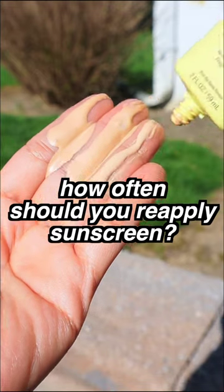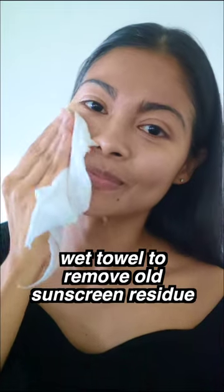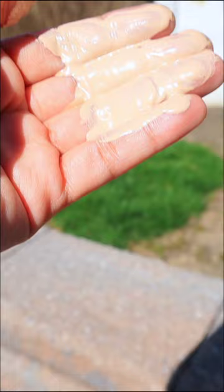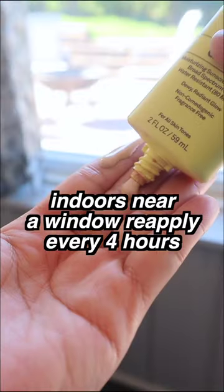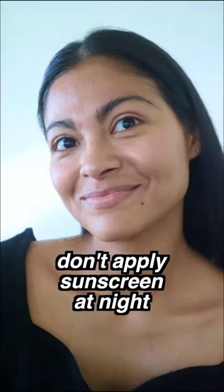How often do you need to reapply sunscreen? Here's what I found based on dermatologists. If you're going to spend time outdoors, they suggest reapplying every two hours, especially if you're swimming or sweating. If you're going to spend the day indoors near a window, reapply every four hours. If you are indoors not near a window, reapply every six hours. And there's no need to apply sunscreen at night. Pura vida.